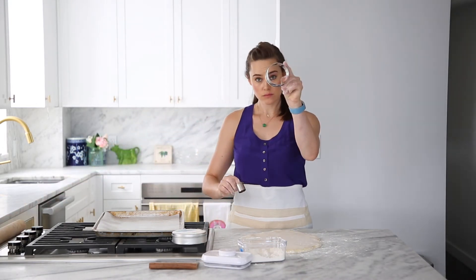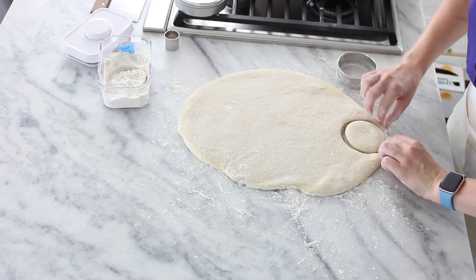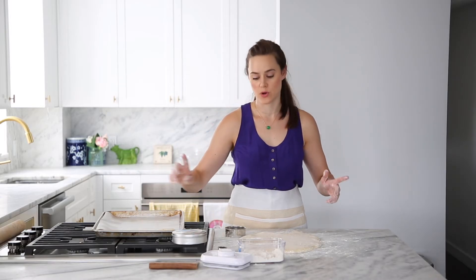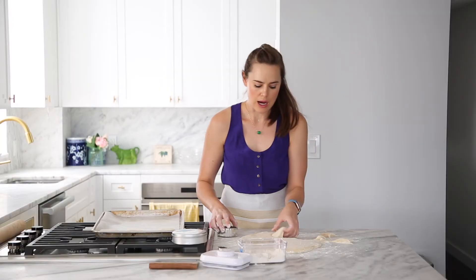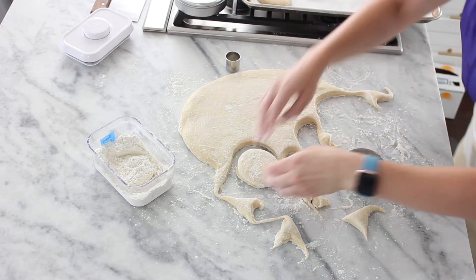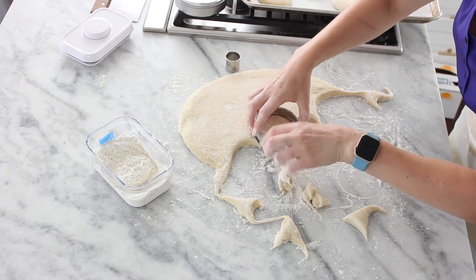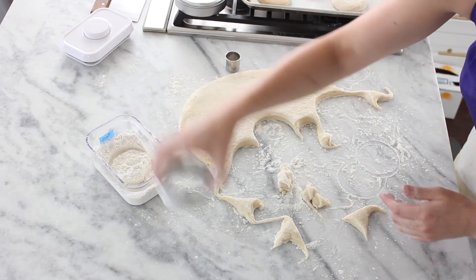I've got a three-inch cutter and a one-inch cutter, and that is what we're going to use to make our doughnuts. I find it easier to transfer the whole doughnut without the hole, so I will cut the holes on my parchment. Once you take the hole out, it becomes very unstable — it's easy to have it stretch and misshape. If you cut a bunch of them, they're going to reattach themselves to their neighbors. So do one at a time and gently, lovingly with both hands, transfer it. Flour between each one.